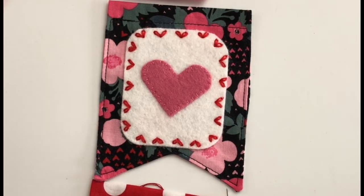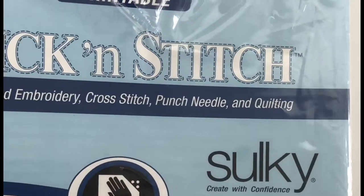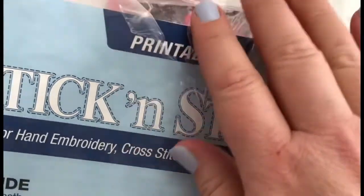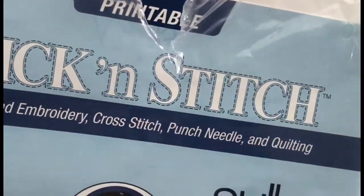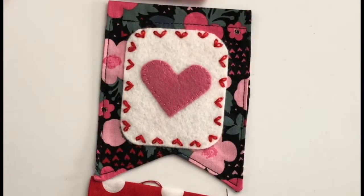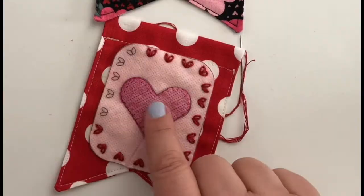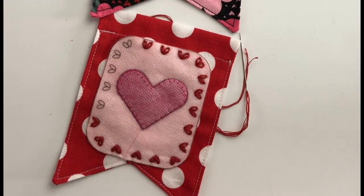I wanted to mention that I am using this stick and stitch printable water-soluble adhesive. You'll print your pattern on it, do your stitching right through it, and then water will wash it away to remove the pattern. I found it's a super easy way to transfer embroidery patterns onto felt.